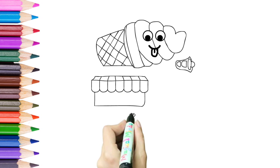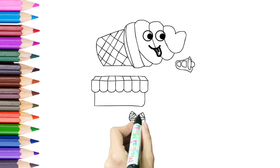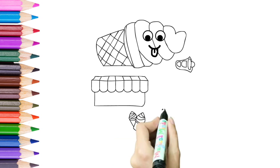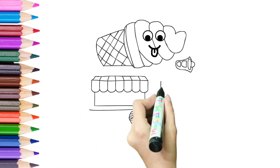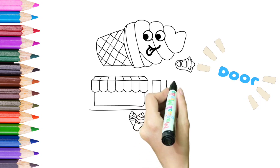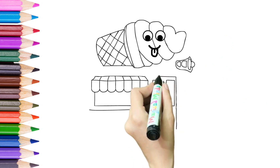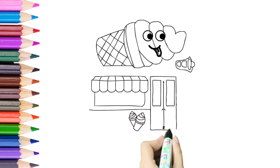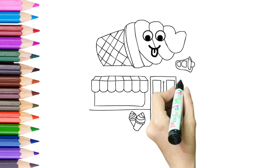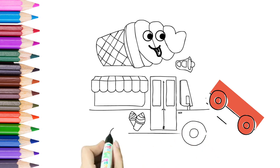Not too cute little ice cream. Now we are drawing the door of the bus. The driver's door. And the beams of the bus.